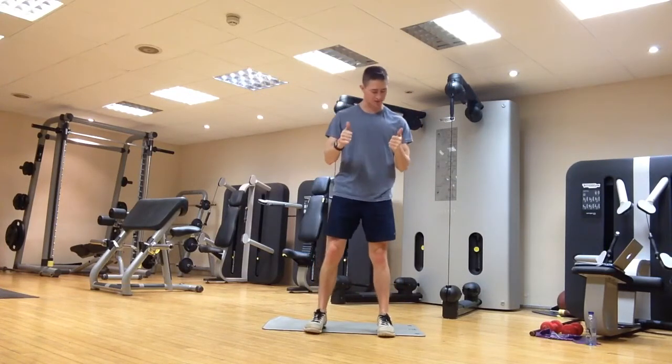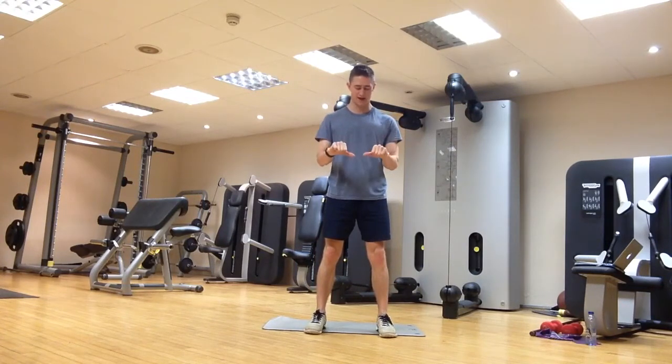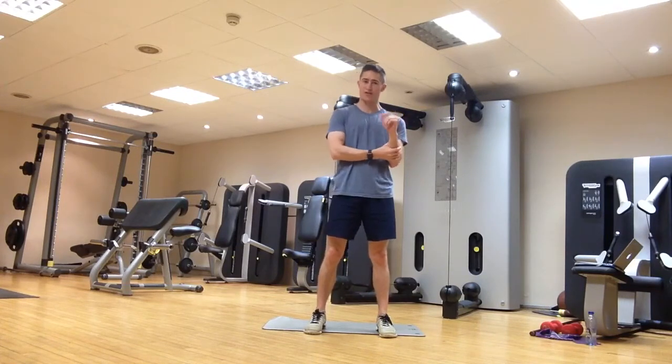Next we're going to do pronation and supination. Elbows resting by the sides, make a fist with thumbs up. You're going to put your thumbs together and then away, together and then away, just keep moving in and out. So we're looking at supination, pronation, supination, pronation — a bit of rotation around the forearms.